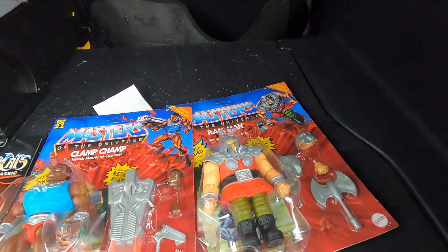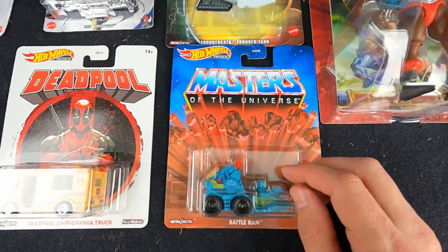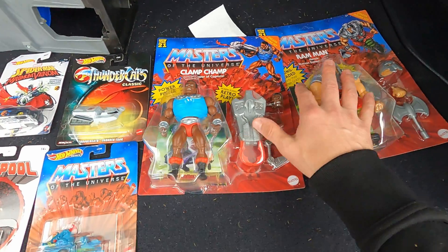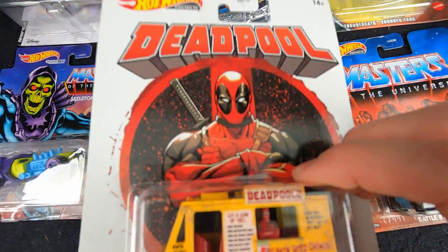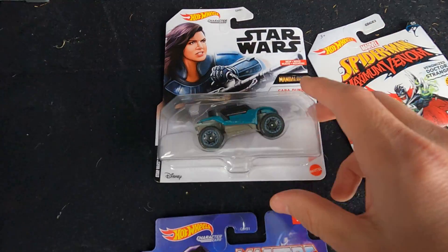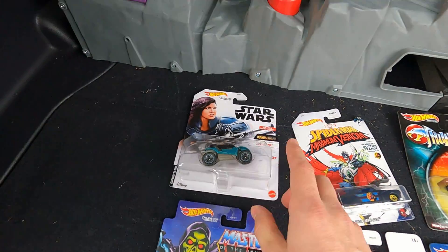Let me show you what I got: I got Ram Man, I got Clamp Champ, I got a Thundercats figure, I got the Battle Ram — that just came out and is the whole reason I came here. These two were unexpected finds. I also picked up a Spider-Man Maximum Venom car — never seen that before, really cool. Then I saw the Deadpool one and grabbed that, got a Skeletor Hot Wheel, and of course the Cara Dune Star Wars. Pretty good haul. Love the Mattel store.